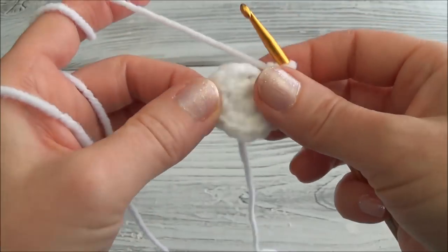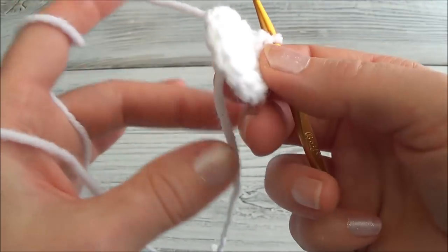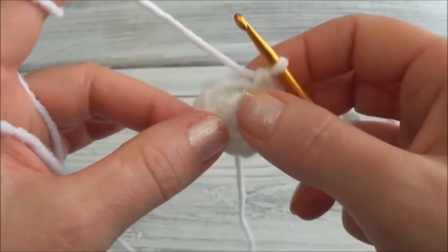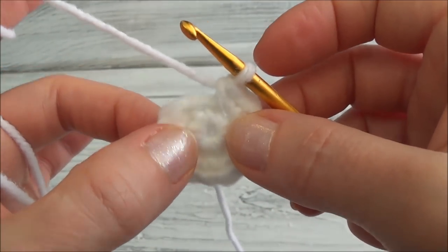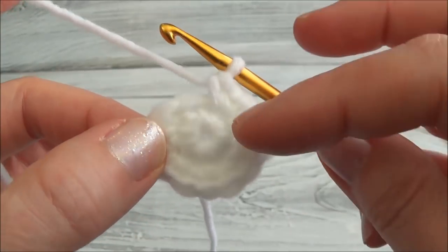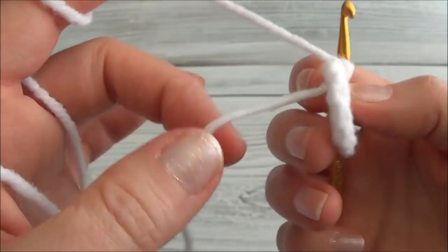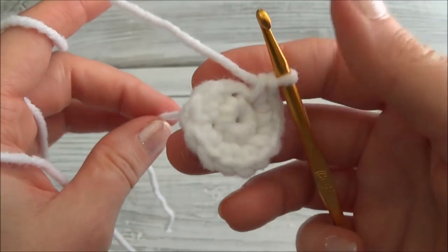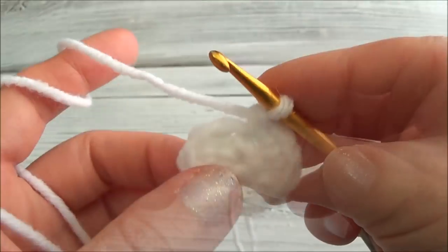You can see I didn't cut my starting yarn tail — do not cut that short. If you do, it could eventually work free and you'll get a hole in your stuffy. Just leave it hanging; in the next couple of videos I'll show you how to hide it away. Also, if your middle circle has a big gap, you can close it up by pulling on that starting yarn tail.